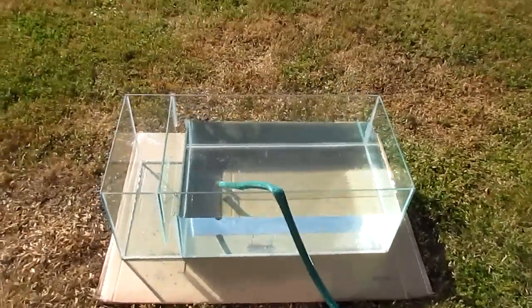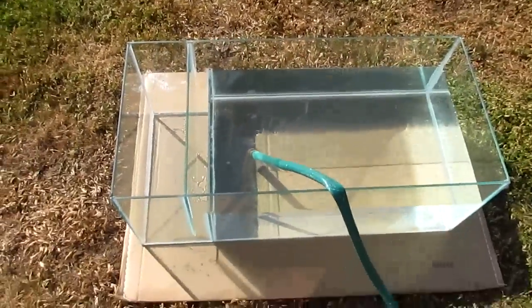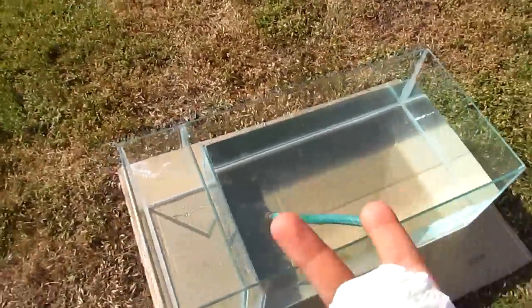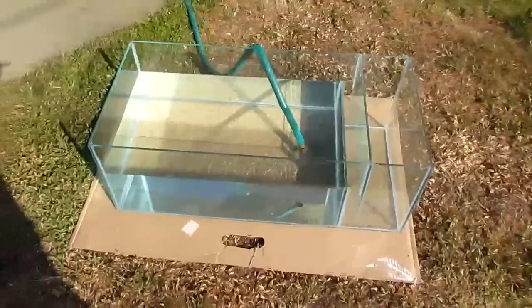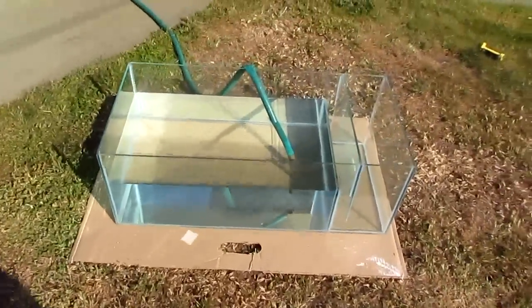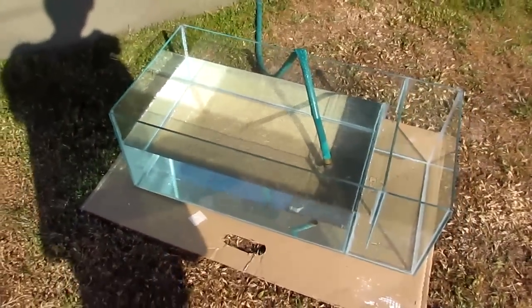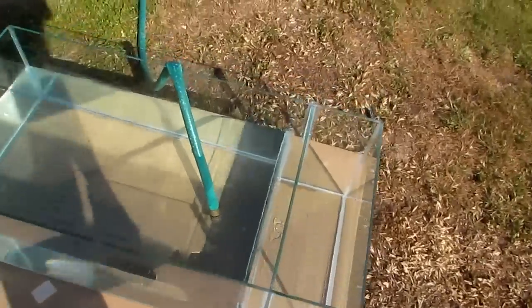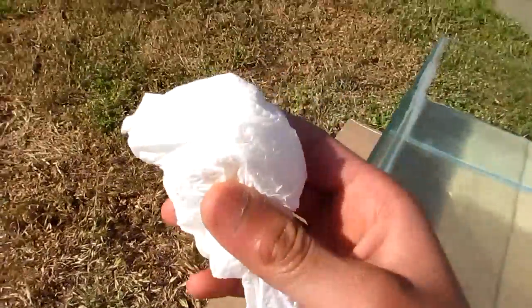Hey guys, what's up? Let's give you a quick little video on the leak test for my DIY sump. Sorry for the glare and brightness — I'm outside and the sun is almost right on top of me. I already prefilled the sump halfway to save time on the video so you guys don't get bored.